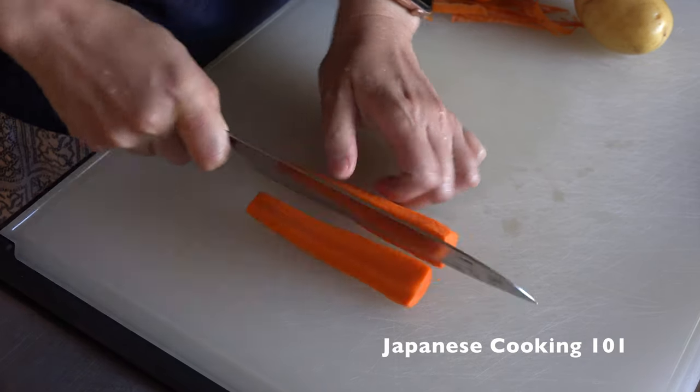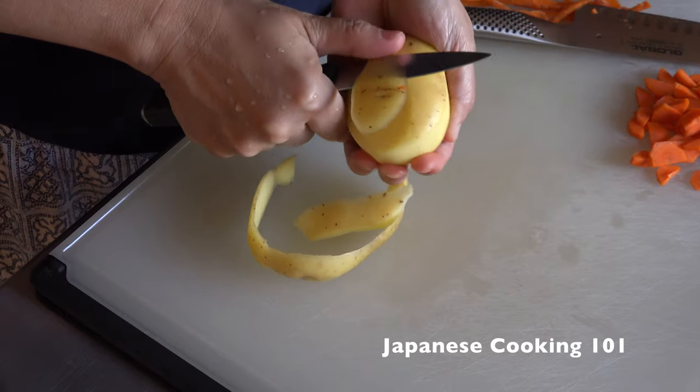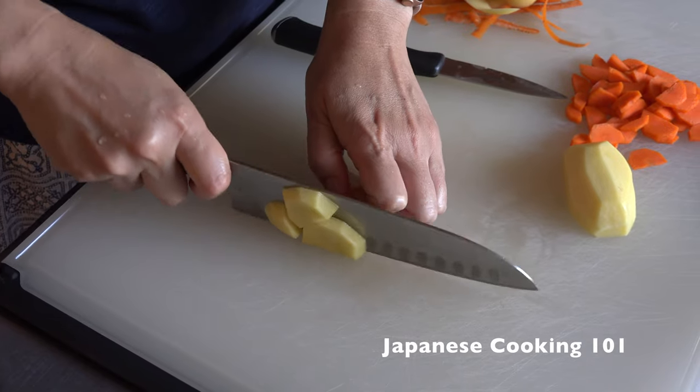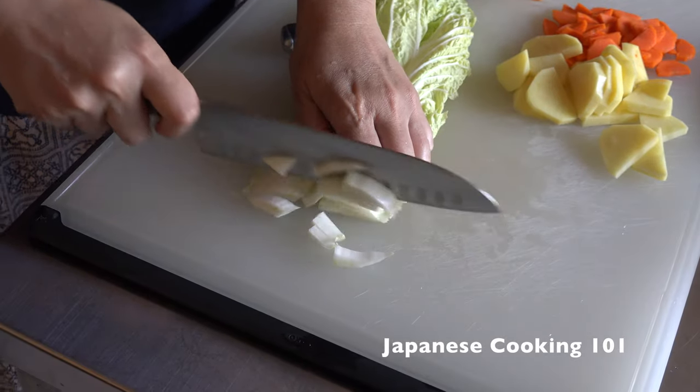Once dashi is done, we prep the vegetables. There are no rules here — you just want to cut them into small pieces. If you cut them thinner, they will cook faster too.